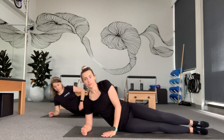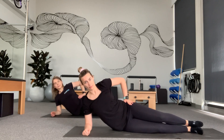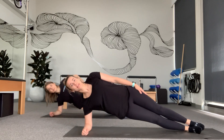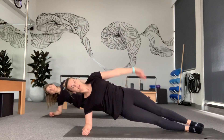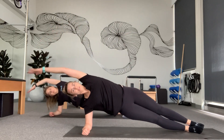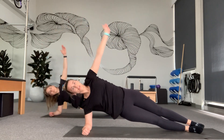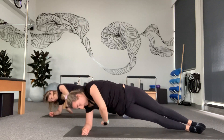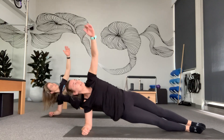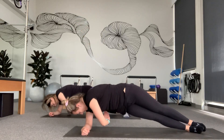Now we're going to lie onto our side, legs nice and straight, coming onto our forearm. From here we're going to go into a side lift and stay there for a little bit. We lift up, then reach over and back. Two more. Last one — stay up here. Now we're going to come up to the ceiling and thread the needle, head following your hand, making sure to breathe in and out through your nose. Last one.